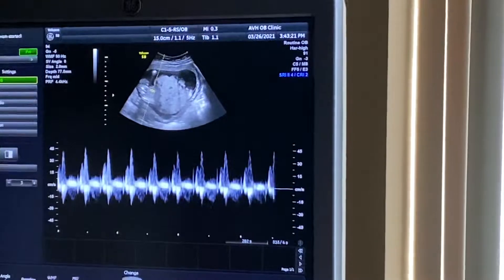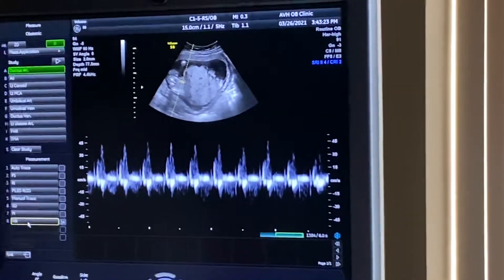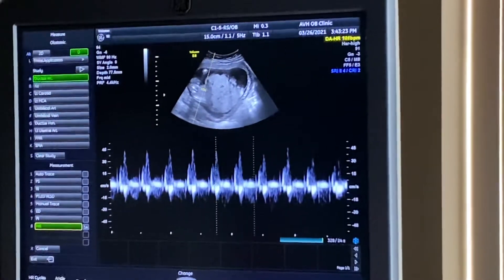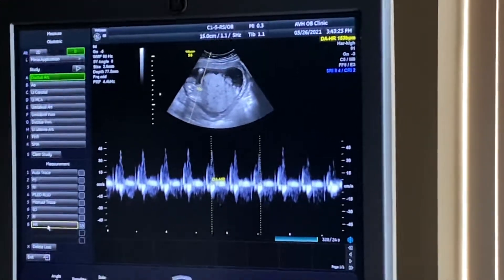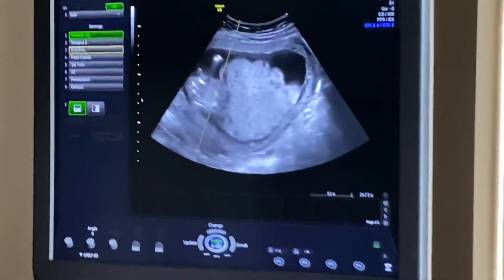What's that? That's the baby's heartbeat. We're going to just measure that. Right at 153 beats per minute.